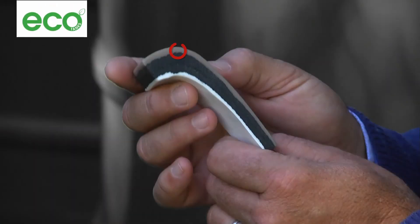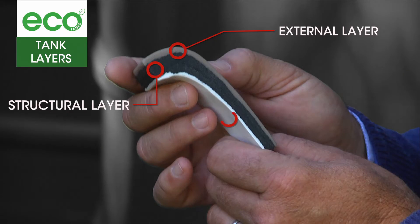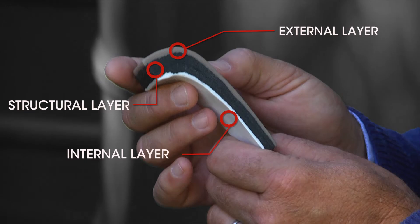An Eco Super Tank has three layers: an external layer to protect the tank from UV rays of the sun; a foamed structural layer making the tank extra strong, helping to insulate it and keep stored water cooler, and blocking out sunlight to prevent algal growth; and a white internal bactericidal layer that helps you see how clean your tank is and keeps your water clean and pure.